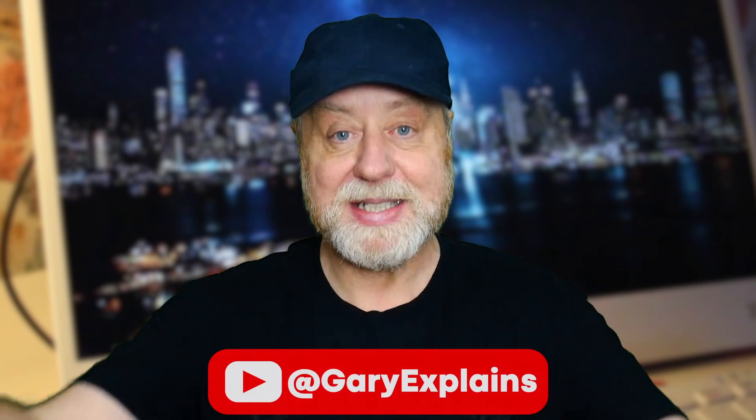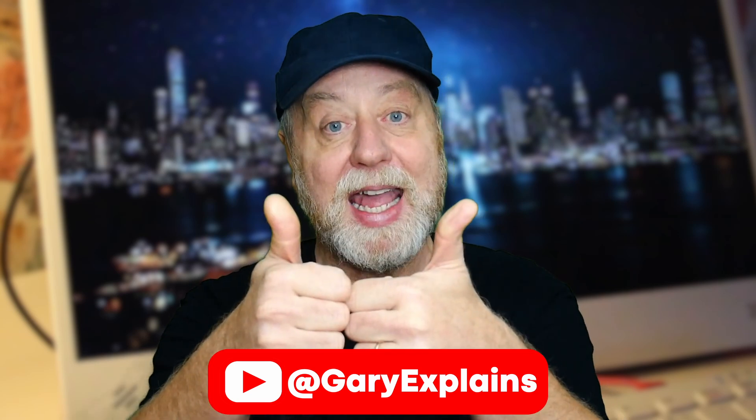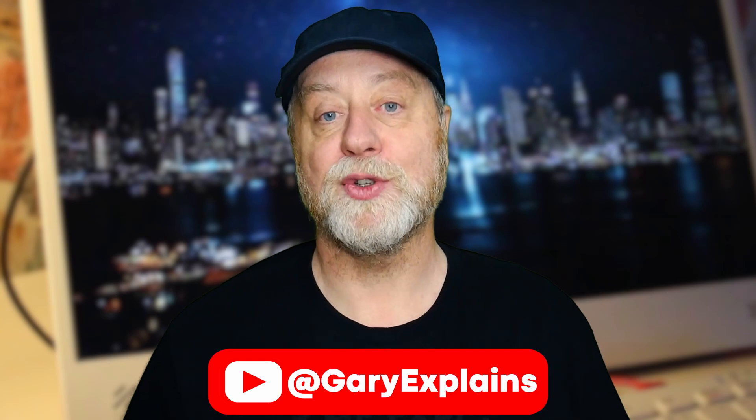My name's Gary Sims, this is Gary Explained. I really hope you enjoyed this video. If you did, please give it a thumbs up, and if you like these kinds of videos, why not stick around by subscribing to the channel?